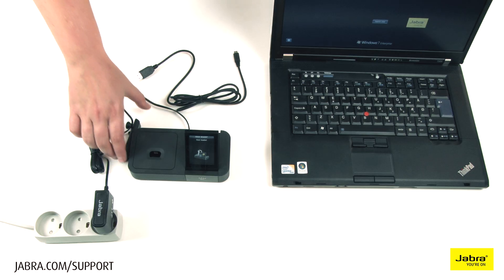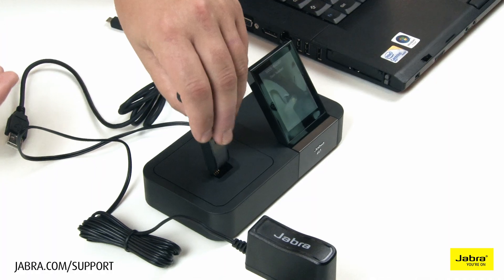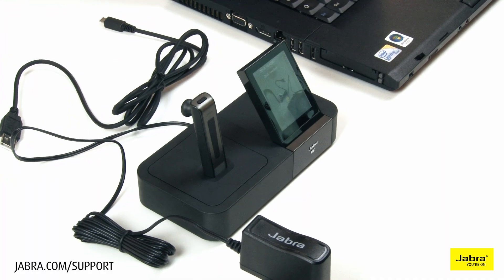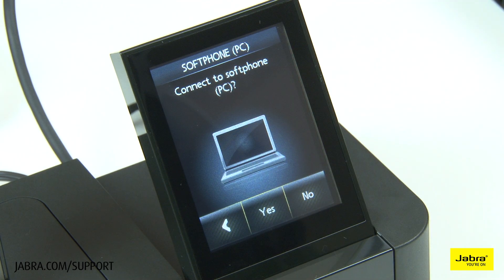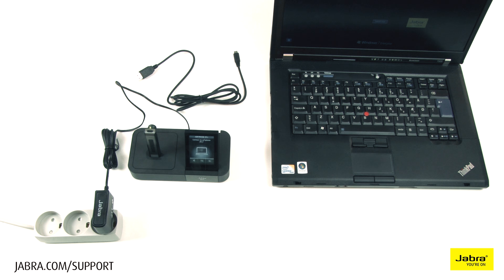Dock the headset to the charging base. In this video we will be discussing soft phone installation only. For that purpose, when asked to connect to a desk phone, choose NO. When asked to connect to a PC soft phone, choose YES and move forward with setup.